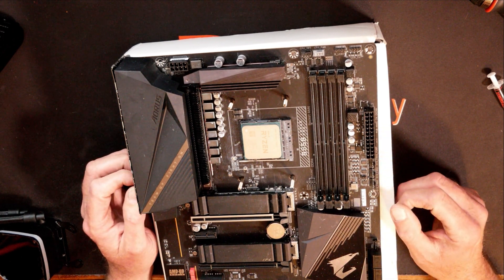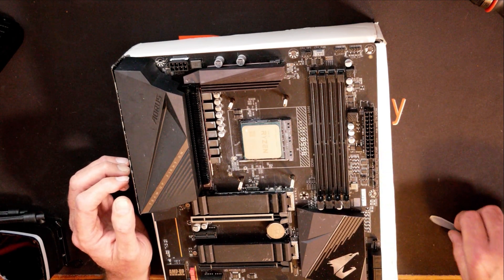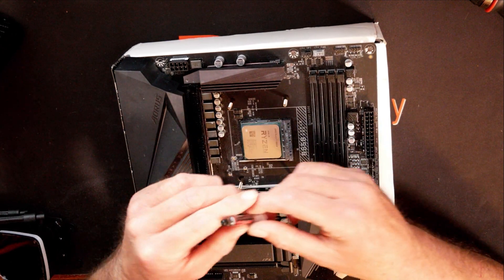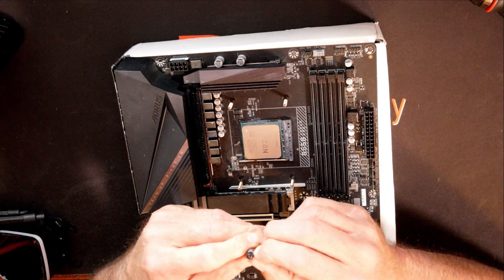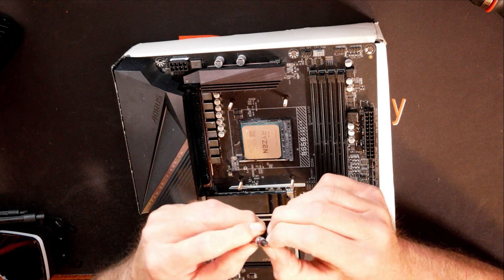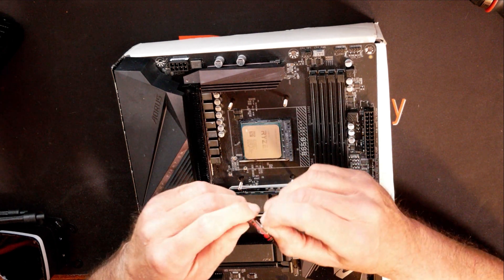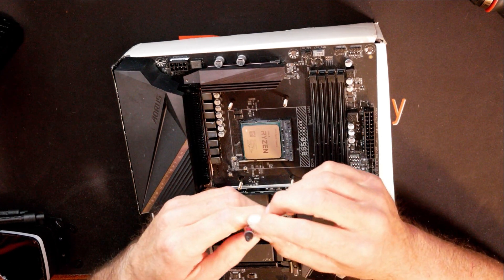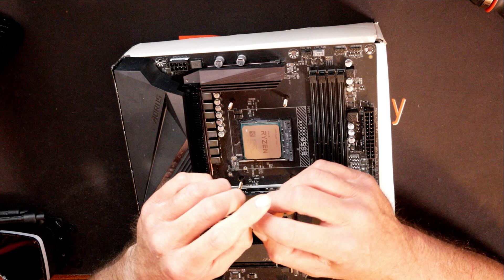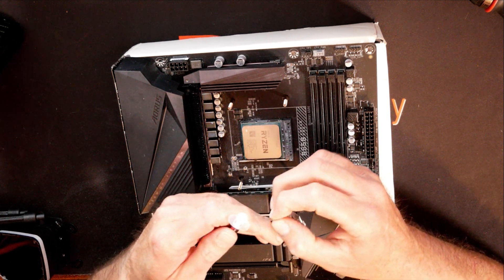At this point I'm going to go ahead and install my thermal paste. There are different schools of thought on this — some people say put a dot in the middle, some say just spread it out, some say use the X pattern. Just me, I am old school. I've been doing this for many, many years. There is a video on the channel if you'd like to go check it out and see if there's any difference with the way you put your thermal paste on. Me personally, I like to still spread mine out.